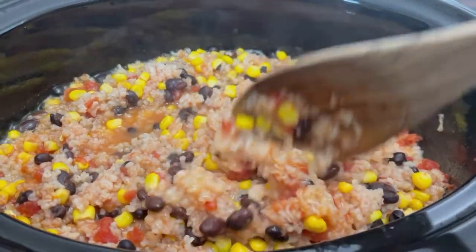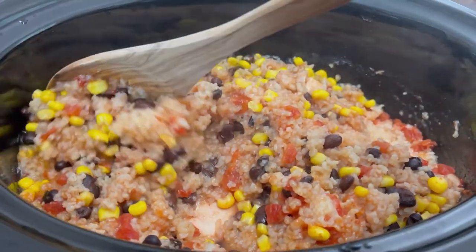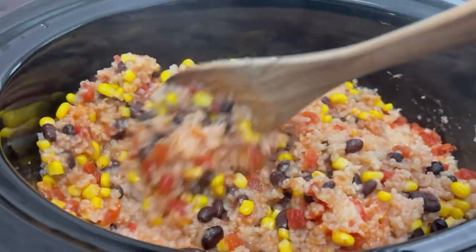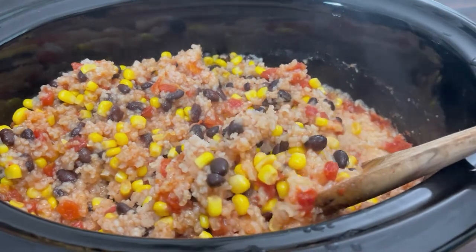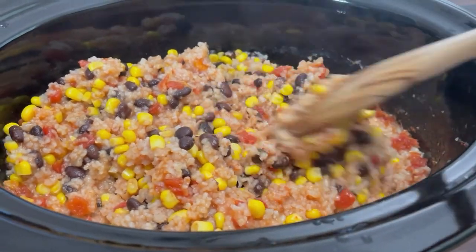Give it a good mix and place the lid back on and cook for three to four hours, making sure to stir once or twice so the rice cooks evenly, and adding in more chicken broth if needed. Check the rice about the last hour of cooking — you'll know it's done when the rice is tender.